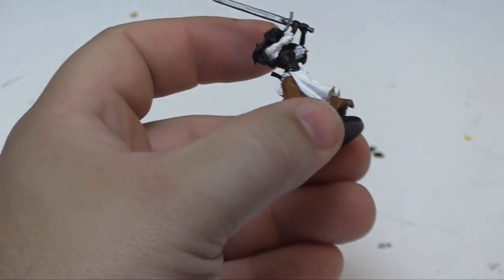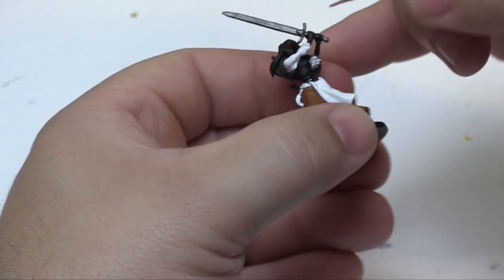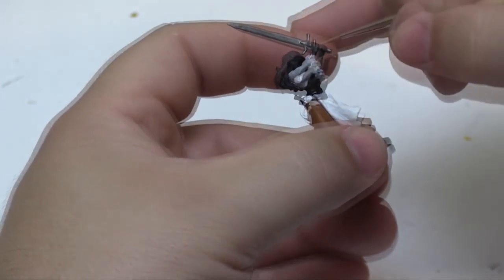Now we're gonna come back and do the flesh tone for her arms, face, and neck there.